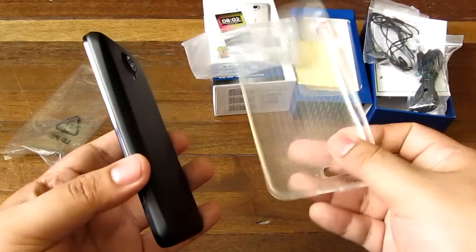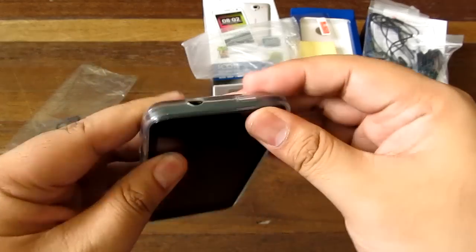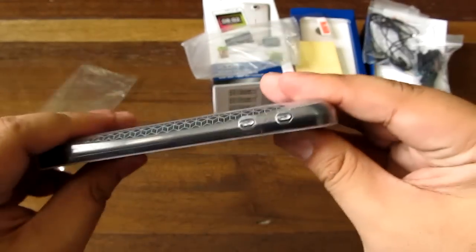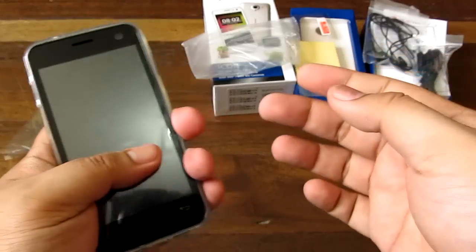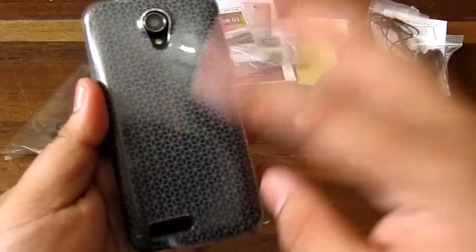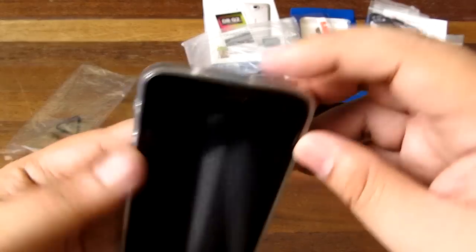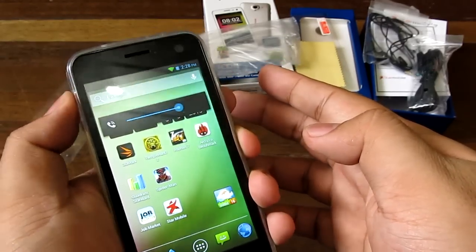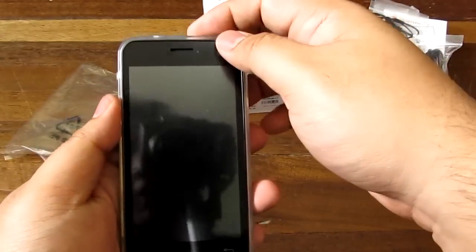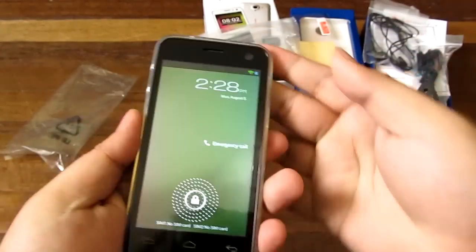Let's check out the silicone case that came with it. It's fairly straightforward — you just apply it around the sides. I'm not a big fan of the fit though; it should be more snug. It's still a pretty good grip and all the ports are accessible, and the buttons are still clicky despite the silicone casing. That's about it for the parts and the case.